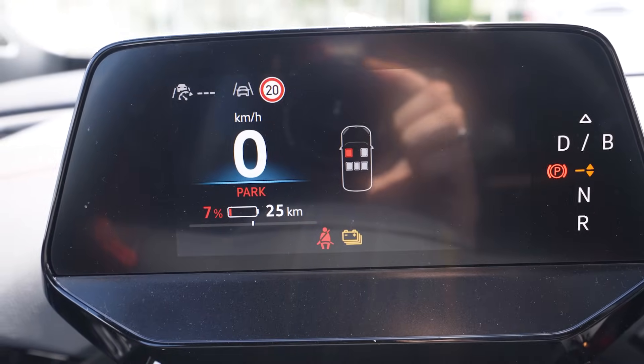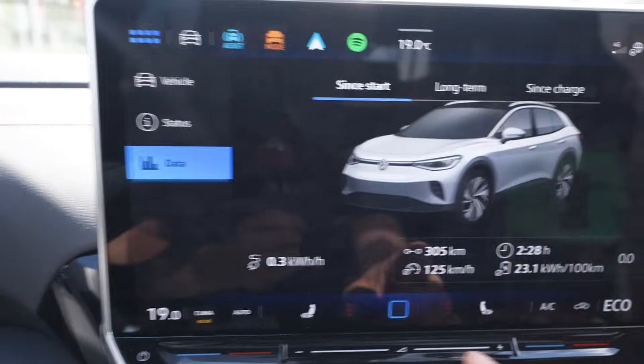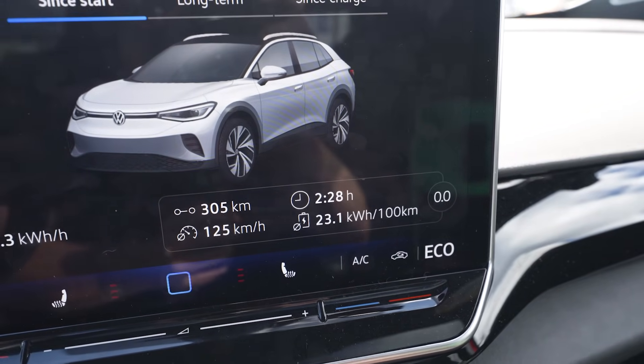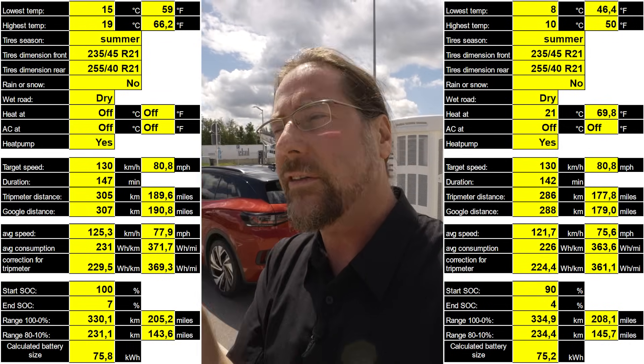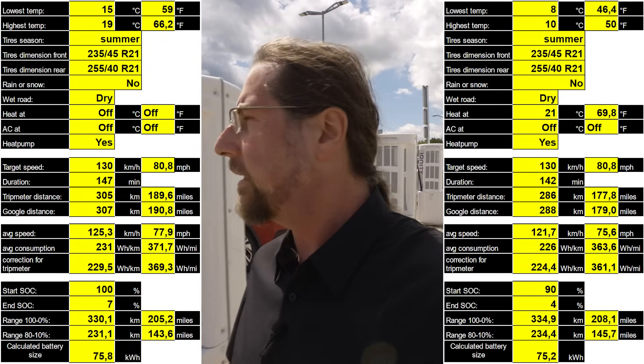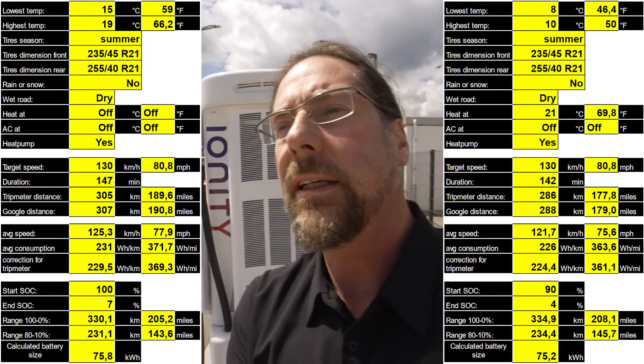I arrived with 7 percent, 25 kilometers range left, average consumption 231 Wh/km, drove 305 kilometers, 125 km/h average speed. Taking the 93 percent of battery used, Google Maps says I drove 310 kilometers — that gives a full range of 333 kilometers. I put the data of this drive on one side and the ID.4 Pro data from three weeks ago on the other so you can compare: different temperatures, same tires, different average speed, different range. 333 kilometers vs about 340 — I think that's okay.